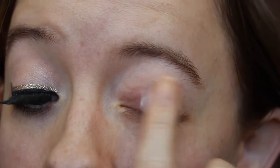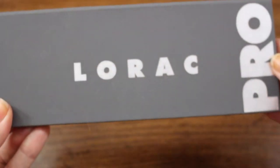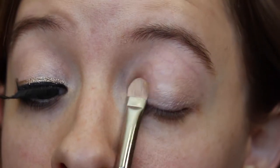I'm starting with an eye primer. As you can see I'm just using my Tarte eye primer, but not all over — just on the top and the bottom of my lid. Next I'm taking a flat shader brush and putting a really light shimmer on the eyelid and a little bit up into the crease. I'm just doing this so there's a little bit of color on there, but nothing too crazy.